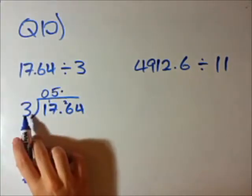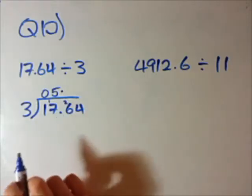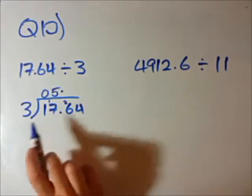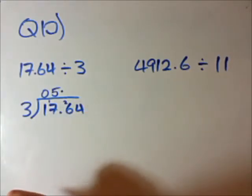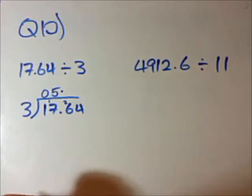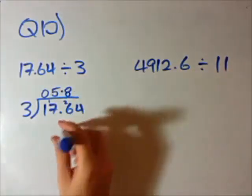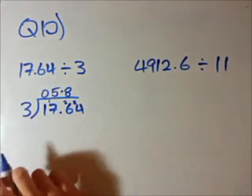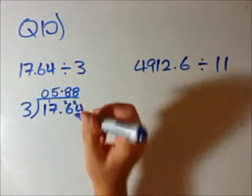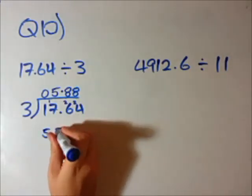3 goes into 26 — 3 times 8 is 24, so that's 8 with 2 remainder. And 3 goes into 24 exactly 8 times with no remainder. So we've finished our answer. Our answer is 5.88. And like my guess at the start, I knew it was going to be between 5 and 6. Perfect.